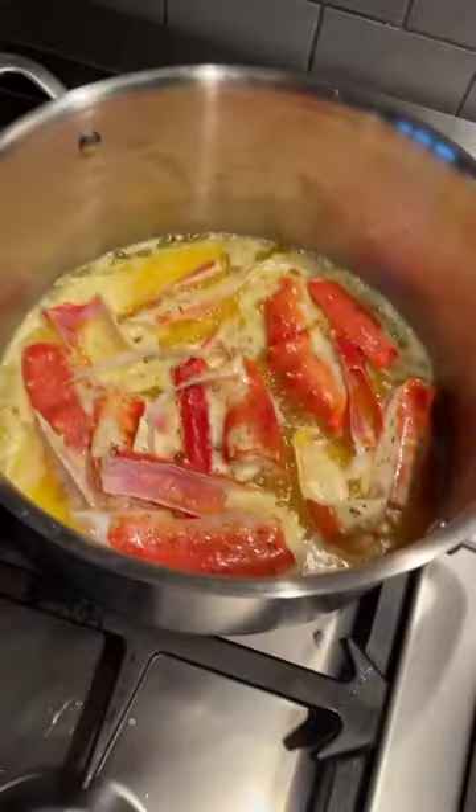Serve with butter, put it in a pasta — the list goes on and on. Side note: with the shells you can make butter or even stock. Shout out to Regalus Foods for the crab.